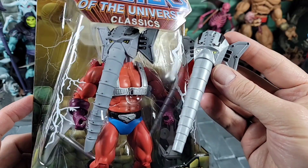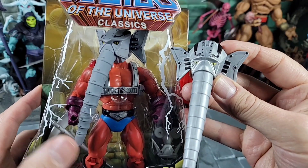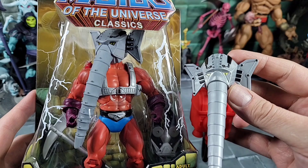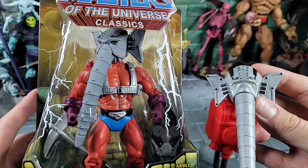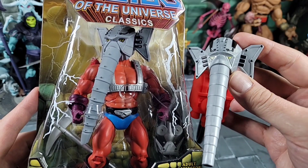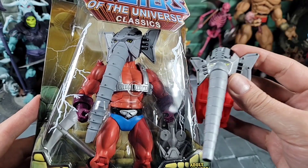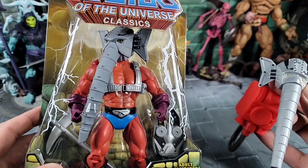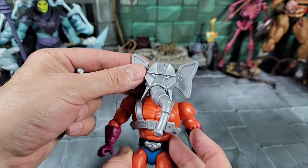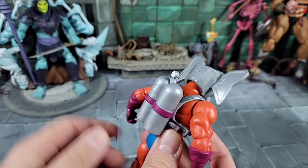For a quick comparison, I'm bringing in my in-card Classics Snout Spout alongside with the alternate head. I love comparing when I have the Classics in-card because it's so cool how they're designing these Origins figures. They're simple, replicating the vintage, but they put in a little extra detail and they really hold up against the Classics while keeping that more simple vintage style. The alternate head is definitely reminiscent of the vintage, which is how the Classics Snout Spout was also set up.